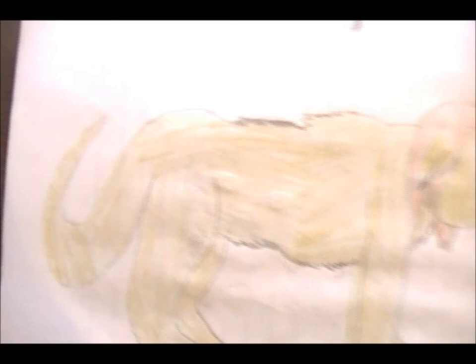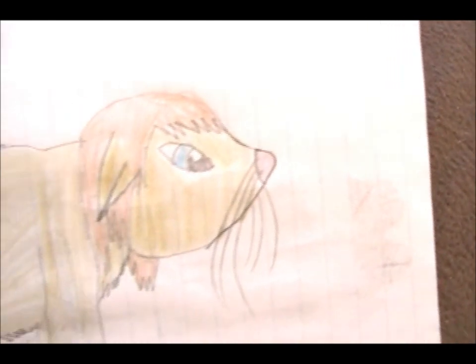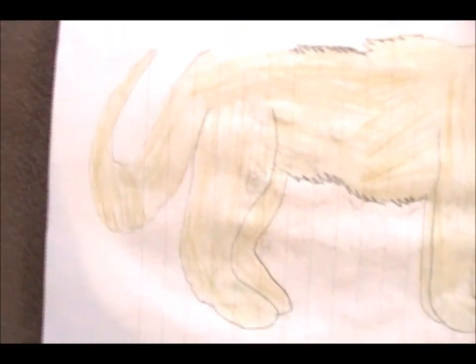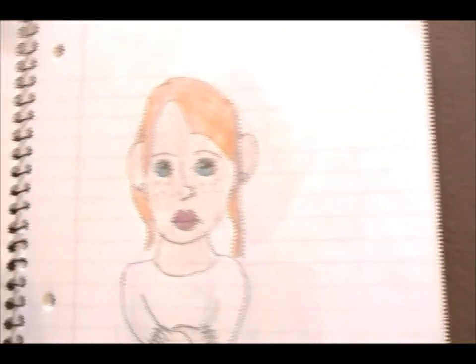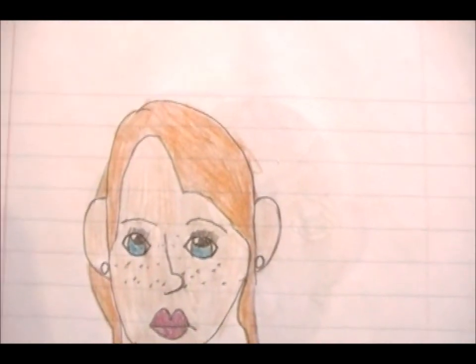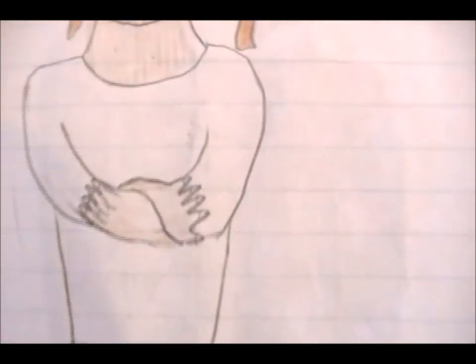And then this thing — I think I eventually called her Sunrise. She's a cat. I just wrote 'What?' because I couldn't explain this. And then Pepper Potts, with her arms crossed. I messed up on the hands.